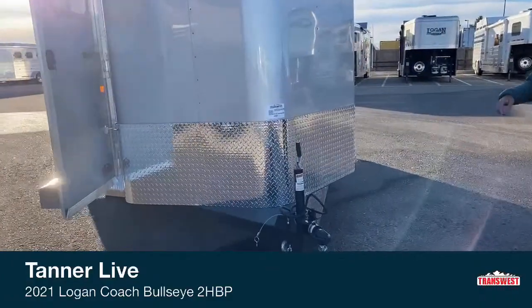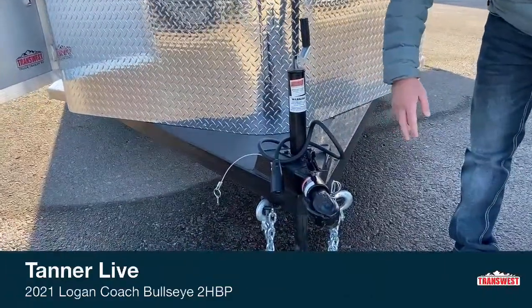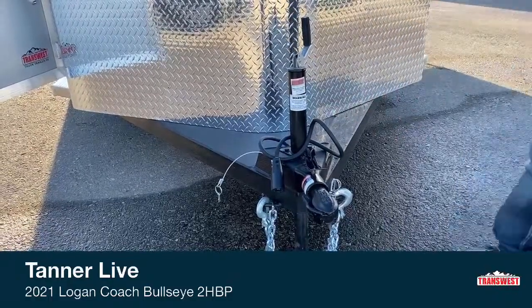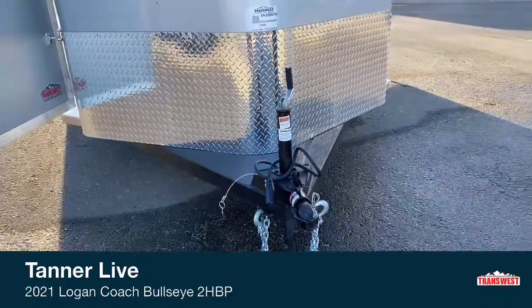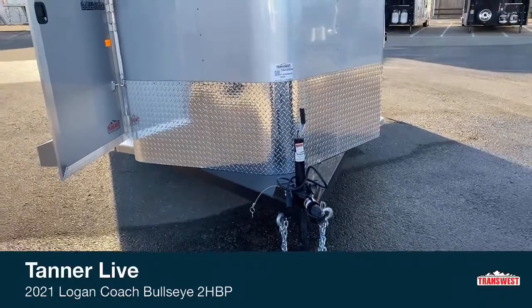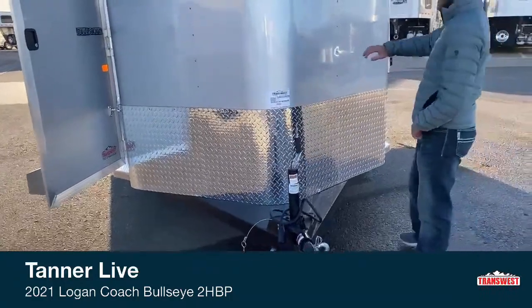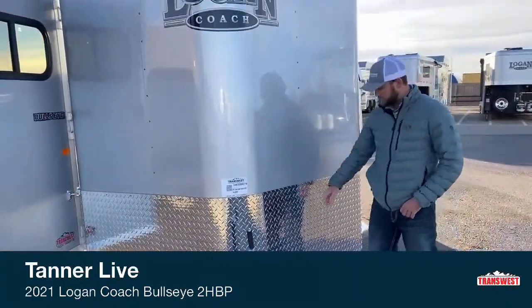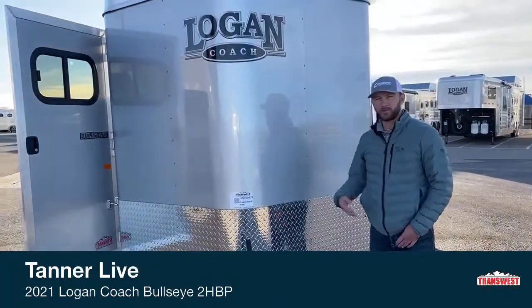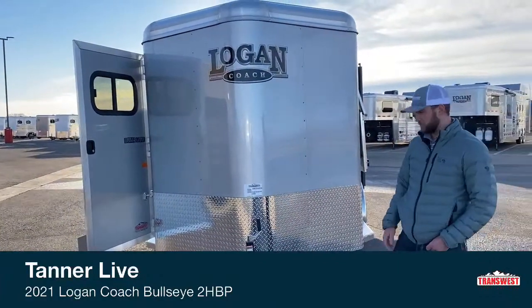Here at the front we just have your standard manual jack. You have your breakaway brake, safety chain, two and five-eighths coupler, and your brake cable. We can upgrade this to an electric jack if you want. Another thing I want to point out is this isn't just slick extrusion — below this extrusion it is diamond plated the whole front, to protect against rock chips coming up from your truck or road debris.